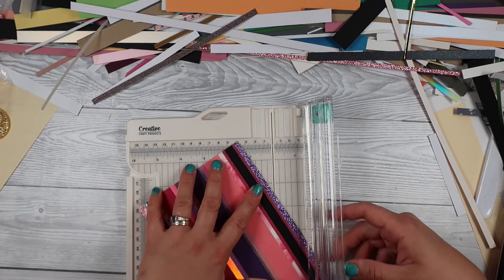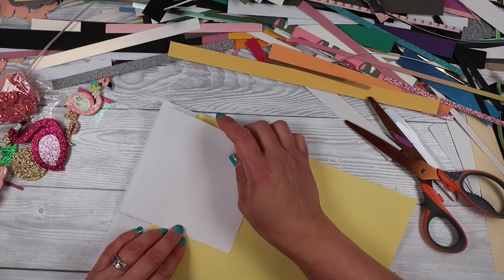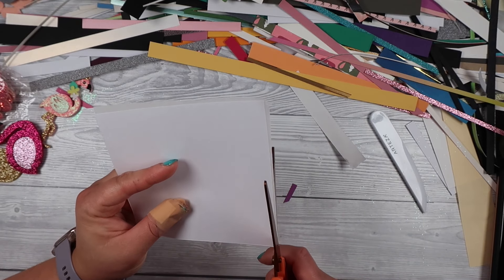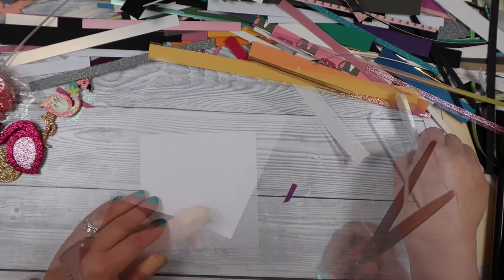I got the width right, and now I just want to get the height to where I want it. I went for about two centimetres smaller than my card base on each side. So if you're in the UK working with an A4 sheet of card, go two centimetres smaller — one centimetre on all sides — so if your card is ten and a half centimetres wide, the panel is going to be eight and a half centimetres. I hope that clears it up!